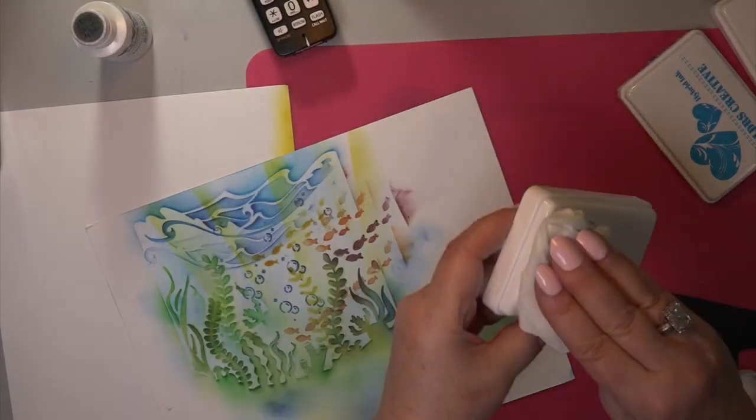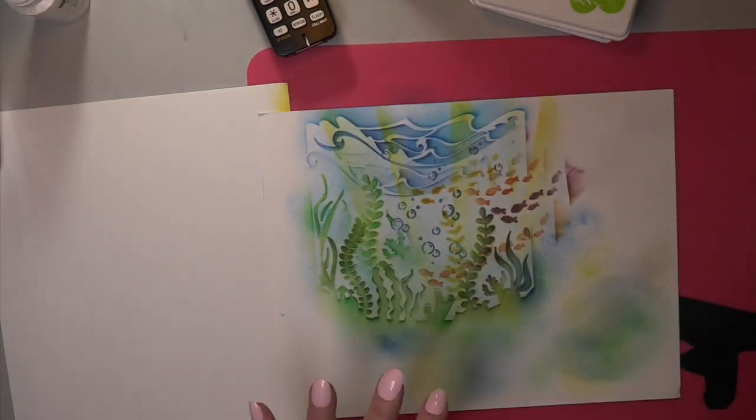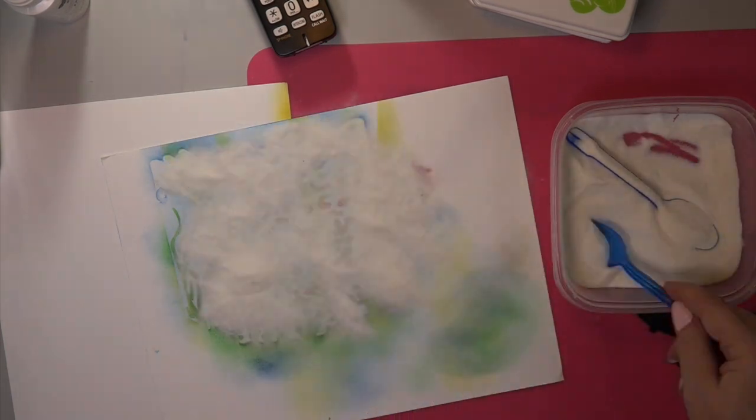And we are going to color it in so it's not going to be this dark. Then you have to clean up. I like to clean up in between everything. And have some Lay's pickle chips, of course.